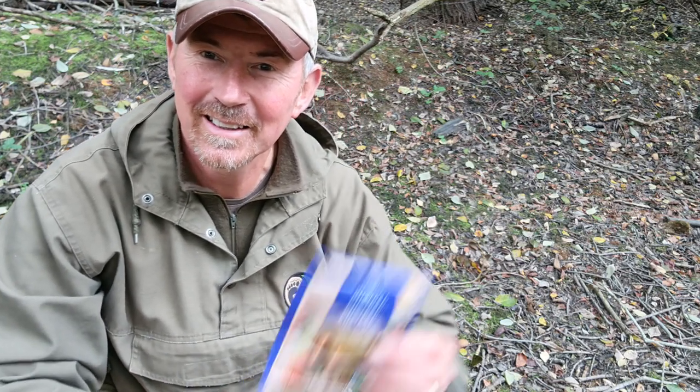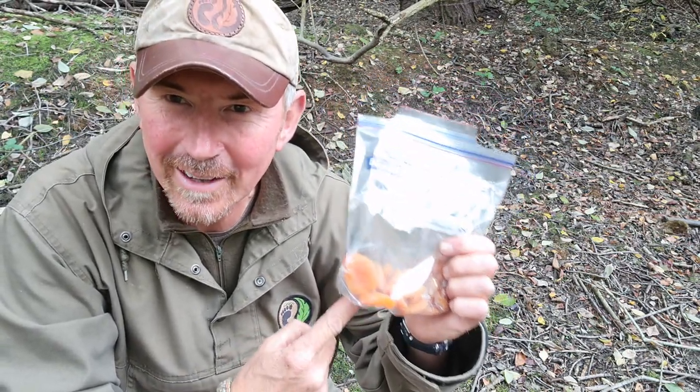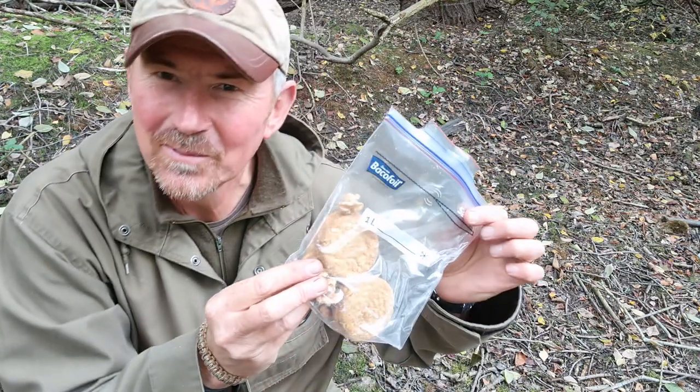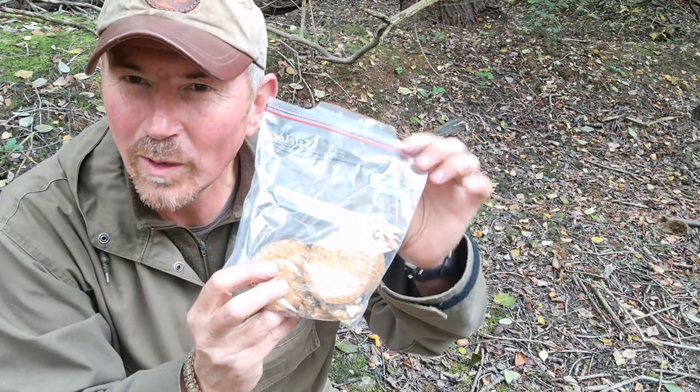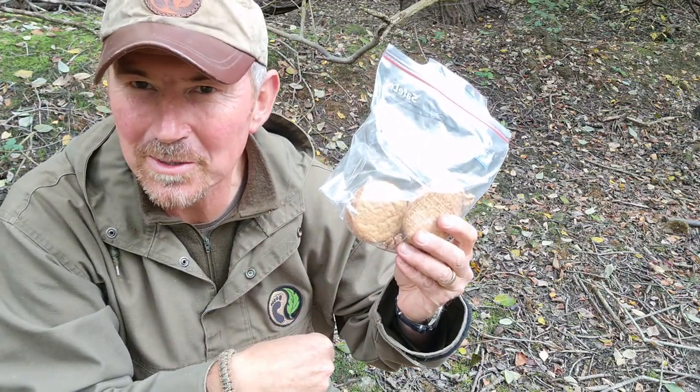This is a super simple and very easy dish to do. All you're going to need is a heat source — in this case we are using a twig stove — and some sort of metal cooking container. You could use a mug, you could use a cooking pot, something you can heat up over the fire. Ingredients wise, all you're going to need is a pack of instant custard, about 100 grams of dried apricots, and some biscuits and walnuts. These are hobnob oaty type biscuits and just some regular walnuts, all in a bag.